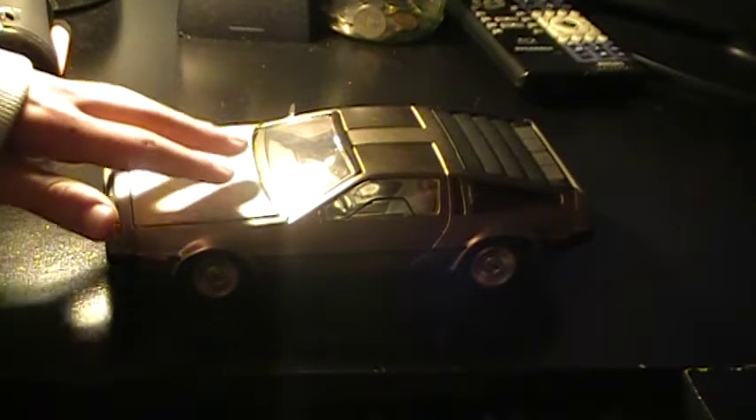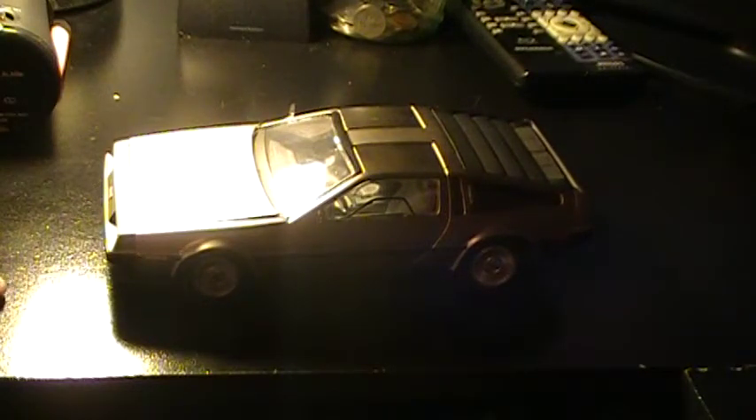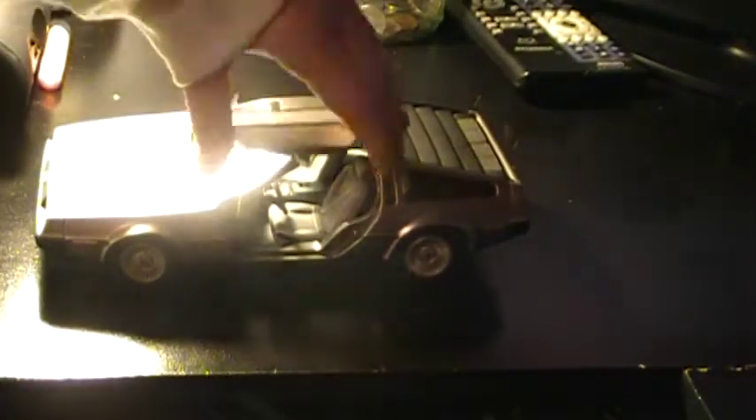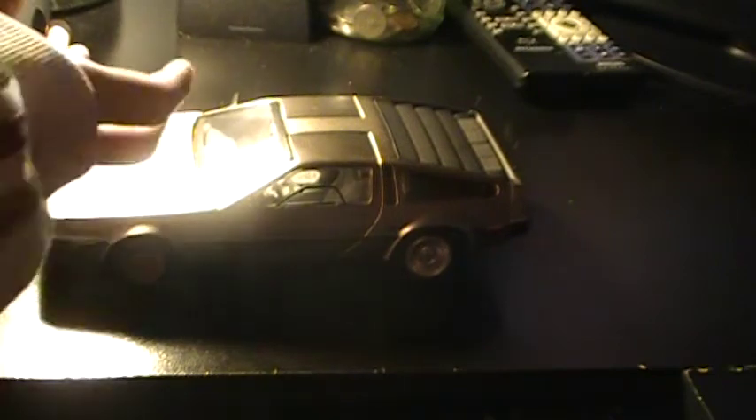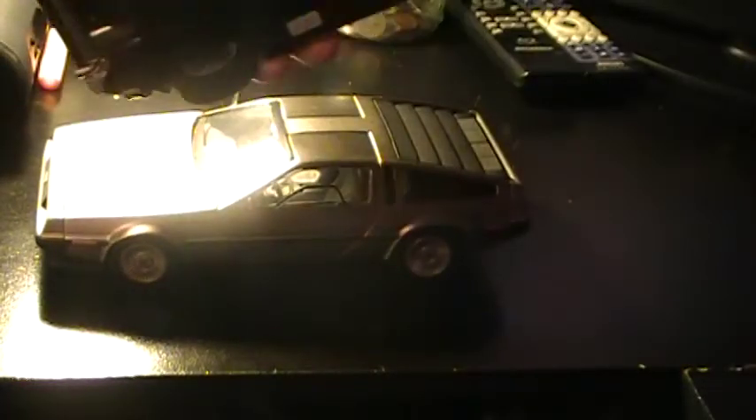Anyway, let's talk about the car. This is the 1:18 Sun Star DeLorean model. This is an '81 DeLorean and it's obviously not the one from Back to the Future — it is a real DeLorean. For the first time, this is actually the only DeLorean model I know of that, when you open up the back hood, you can actually reveal the engine. Most of them just stop there, like my Hot Wheels set. Both doors are openable and you can also open up the hood.